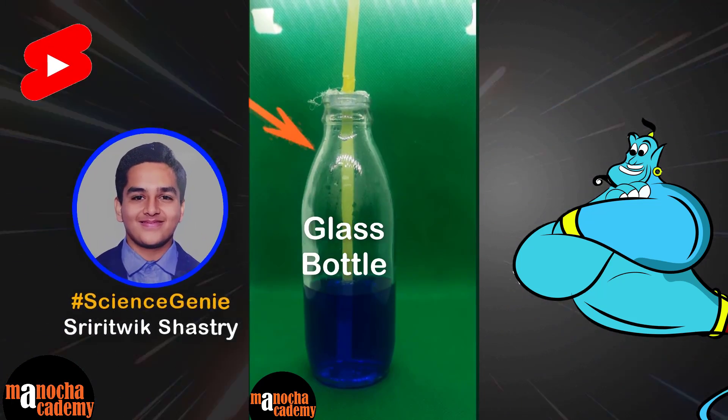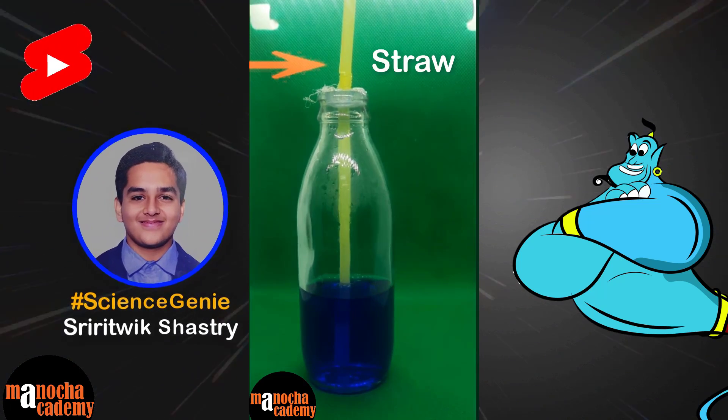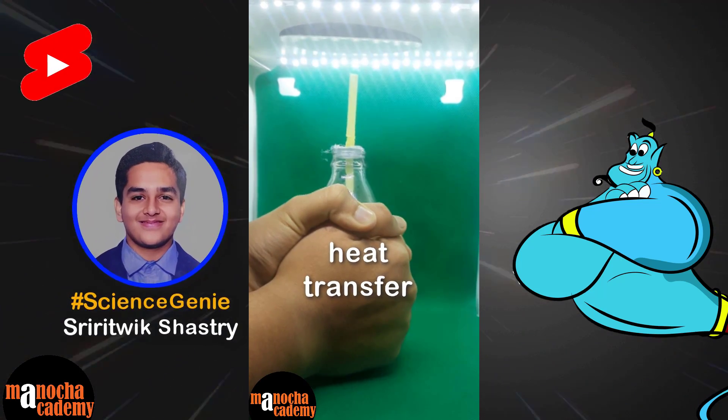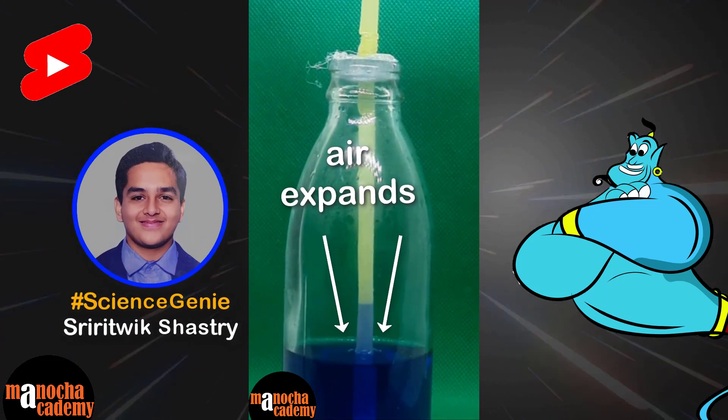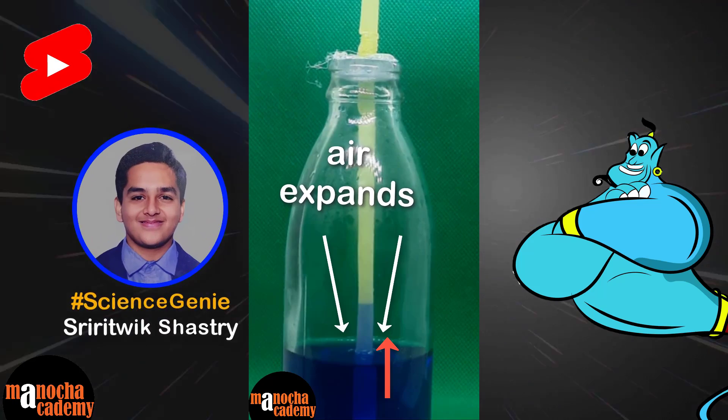I'm going to be showing you how to make a homemade thermometer using a glass bottle, some colored water, and a straw. Wow! We can see some amount of colored water has risen in the straw.